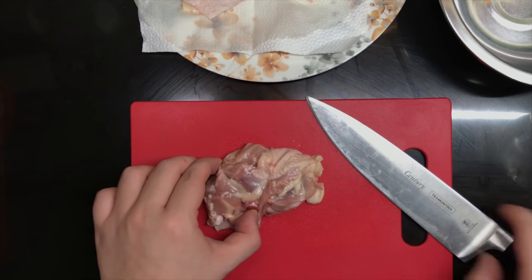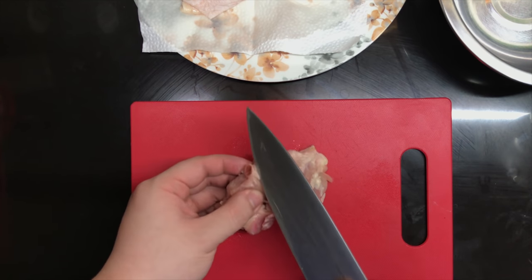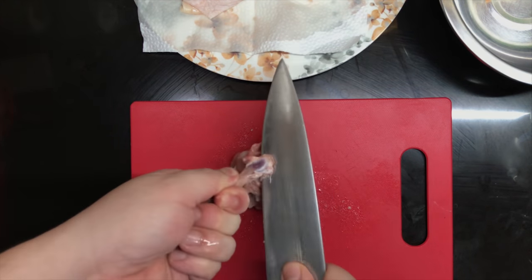You would want to use a sharp knife, feel the chicken, and then just make an incision parallel with the bone. Lift one end of the bone and then just start scraping down with the knife. Once the bone is clean, just cut the part of the chicken that is still holding the bone.